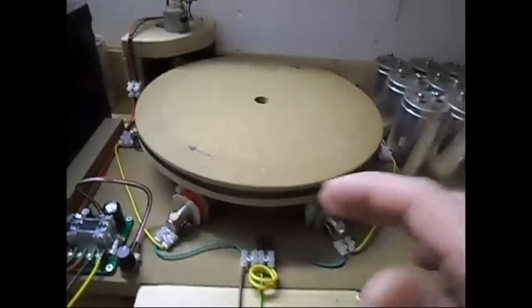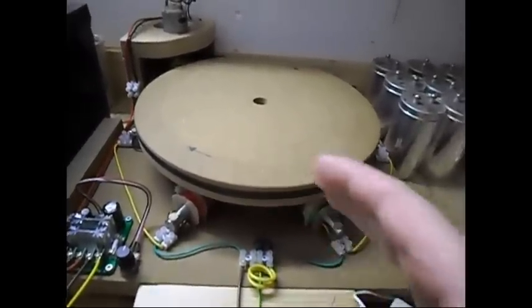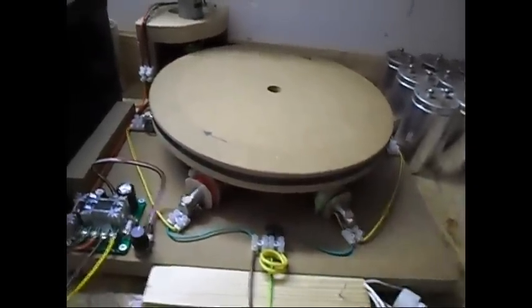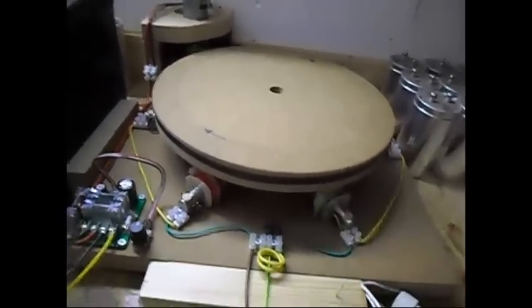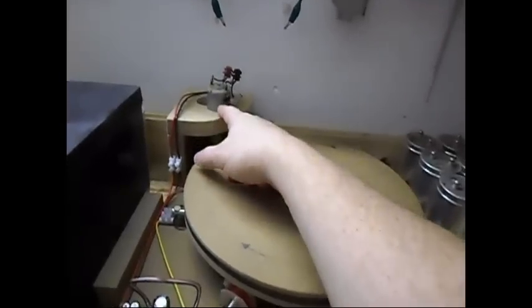I've made this kind of setup some years before, and if you configure it correctly or in different ways, you can actually get speed on the load, or even put a load on it without noticing anything on the drive side.